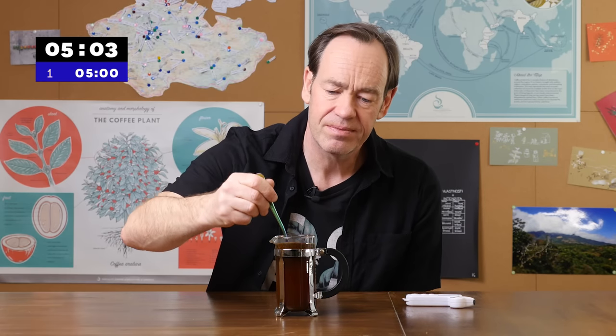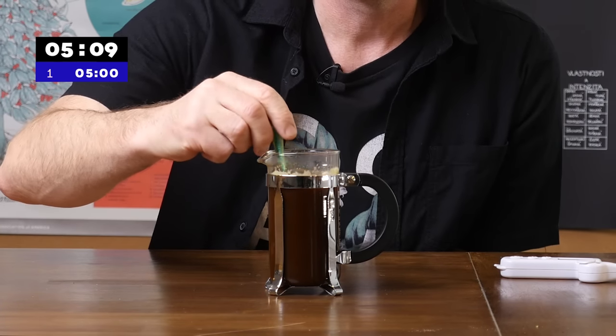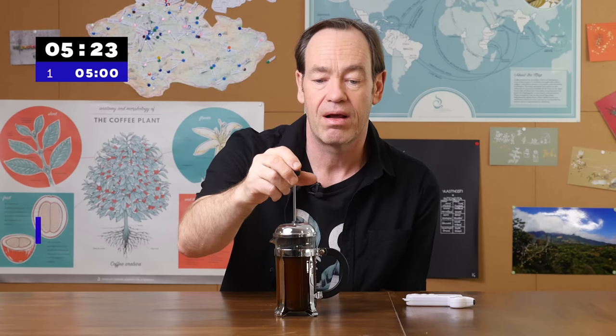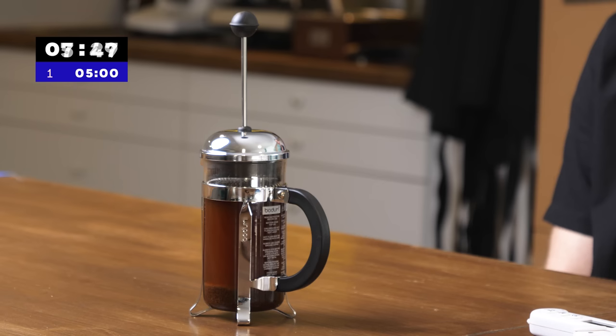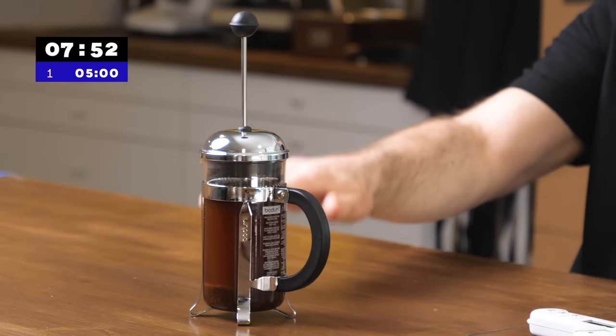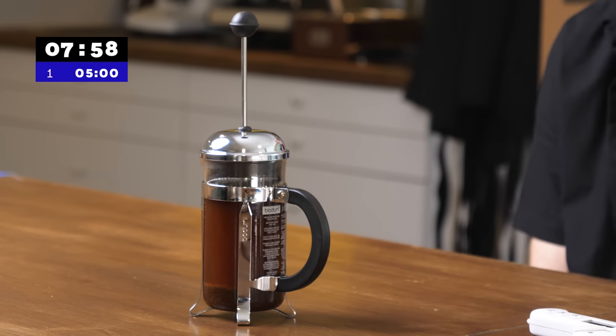So that's five minutes. I'm going to give it a big stir — I'm not just breaking the crust, I'm moving the water around, trying to set that extraction off again. To help the extraction, I'm now going to put the lid on. The crust is gone, it's no longer insulated, so I'm going to put the lid on and we're going to wait for another two minutes. Now we're waiting for gravity to take down some of the solids and for the water to extract a little bit more.